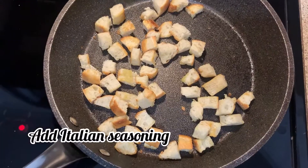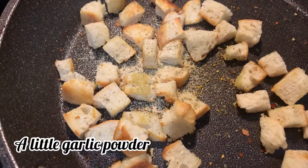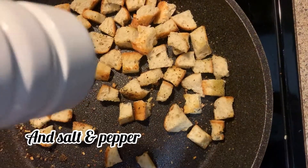Now you can start adding your seasonings. You can add a little bit of Italian seasoning, a little bit of garlic powder, and a little bit of salt and pepper. You just do this to taste — it's not an exact measurement. It just depends on how much bread you have and how salty you like it.